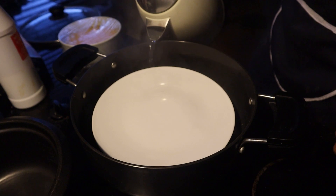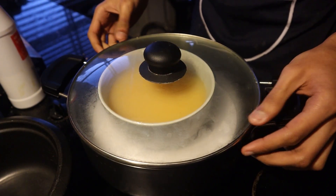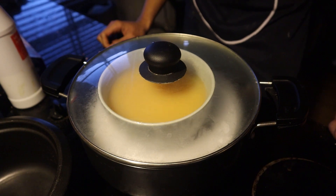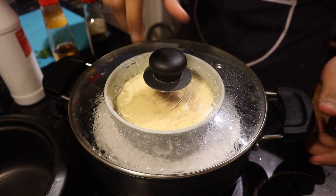Once your steamer is ready, pour some boiling water into the bottom, cover everything up, and steam on medium heat for about 10 minutes. Remember, cooking time will vary depending on variables such as the type of cooking vessel, your stove itself, and how improvised your steamer looks.